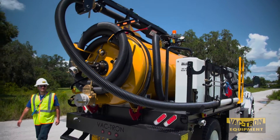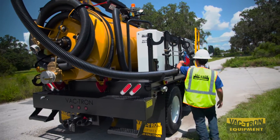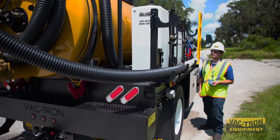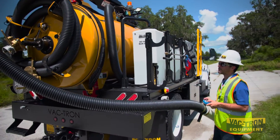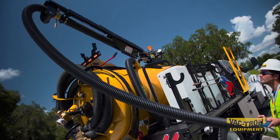Once you arrive on the job site, it is easy to see that this compact truck offers big truck capabilities. The fully hydraulic six-way boom with wireless remote controls and easy side hose storage makes handling the four-inch suction hose an operator's dream. Vactron's one-piece boom hose with extension helps prevent clogs from forming during operation.